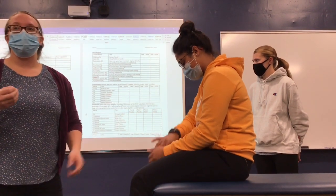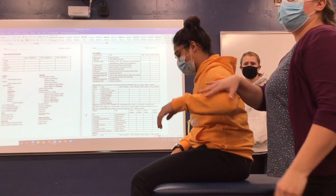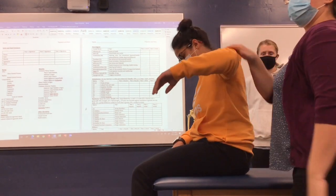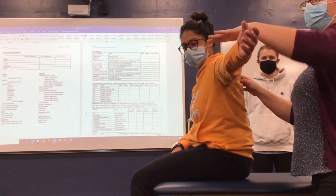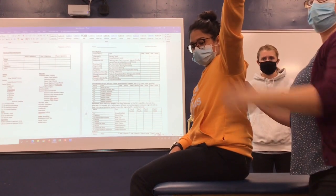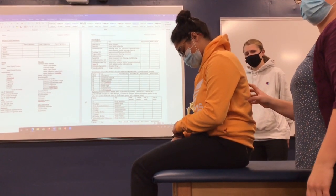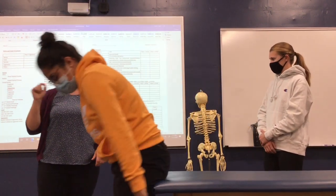We can get more into scap if we want to do special testing, or get more into deltoid. If they have a problem, and you want to know if it's more anterior or posterior delt, just change positioning. This tests posterior; this tests anterior. If they're struggling with scap dynamics, rotate their hand out and hold — that will change how you work in your scap dynamics, specifically rhomboid major, rhomboid minor, and some of your traps. Practice a really easy sequence, walk through it, and keep adding in certain parts.